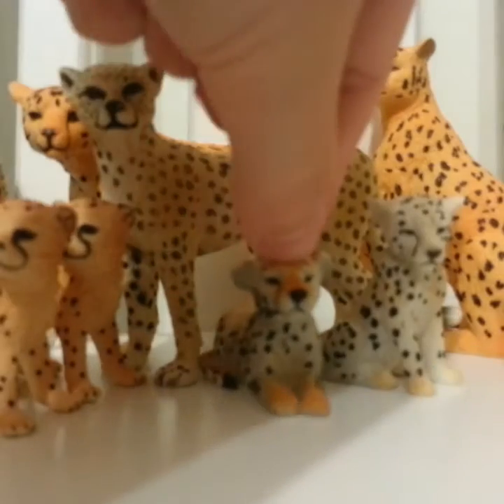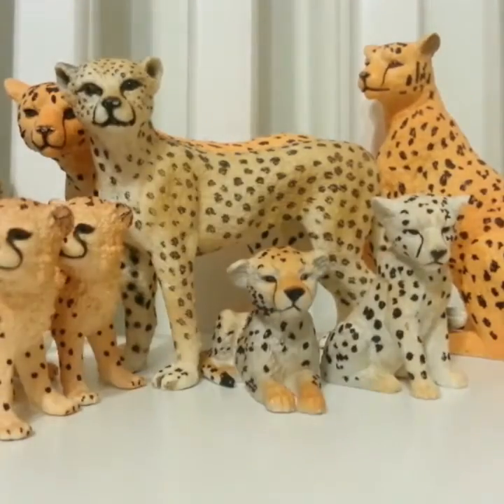We have just finished all my cheetahs. We're going to move on to the next category, which is lions — let me get them set up.